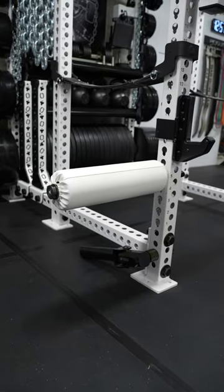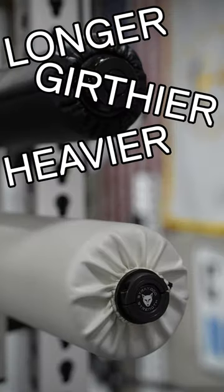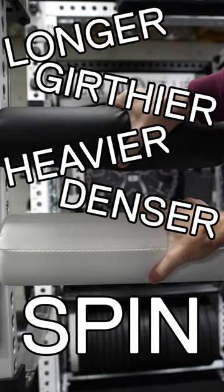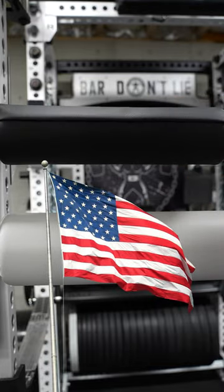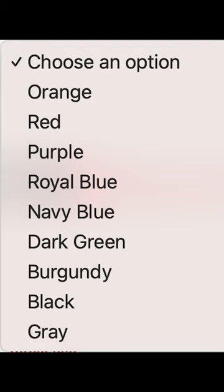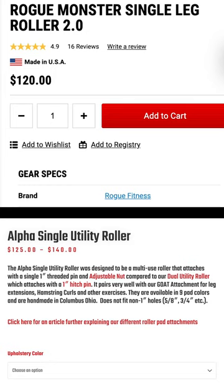Stray Dogs came out with their new Alpha Leg Roller, which connects the same way but is actually longer, girthier, heavier, denser, and has better spin — all while still being made in the USA. They also let you customize the color, which is really nice. Surprisingly, the price point is right in line with the Rogue: $125 for the black version or $140 for a colored version.